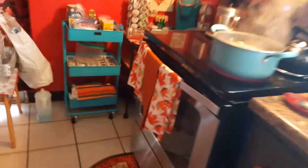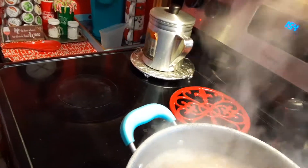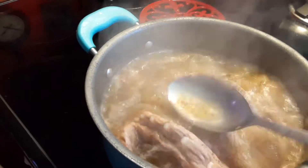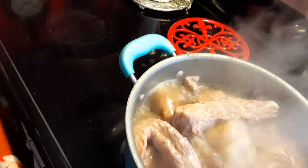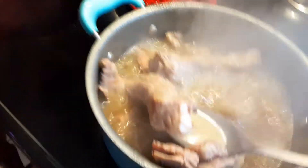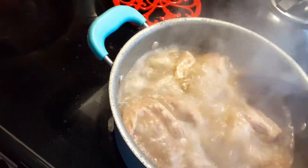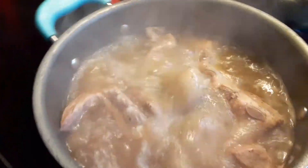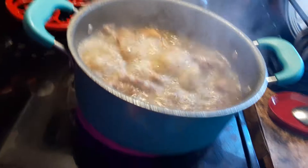Over here on the stove, this is my beef ribs. I do have barbecue sauce. The ribs I'm going to let cook until they get tender and real good and you can bite into them. They're beef, and that's the way I boil them — I cook them. I learned this from my family: my granny, my auntie, my mama, and other people. It's good to boil some of that food and put that flavor up in there.